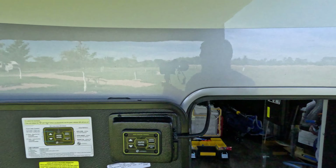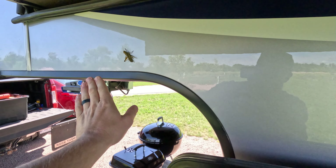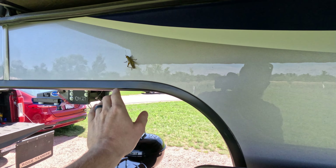Look at this giant grasshopper! Look at this thing — it's huge. Anyway, so that's what I'm doing today.